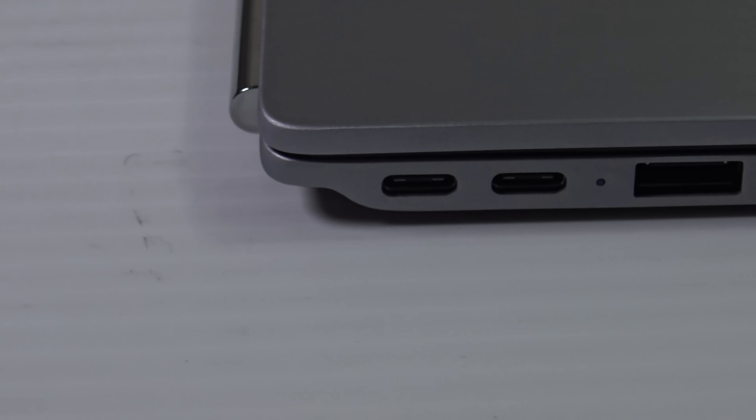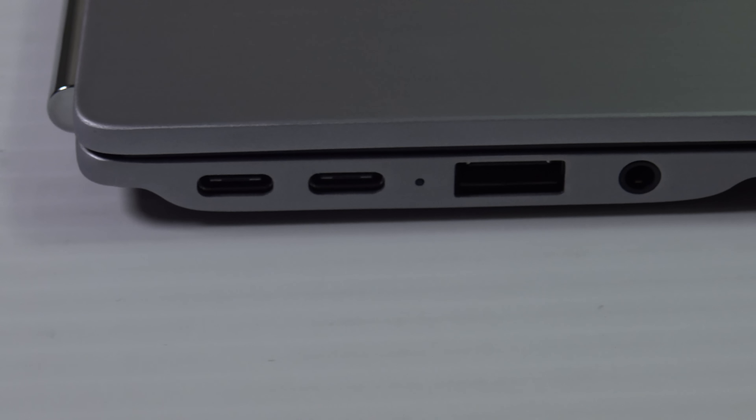I also like the fact that you have two USB Type-C ports. Unfortunately they're located on the same side of the device — it would have made more sense to put one on each side so you can plug into the more convenient port depending on your direction. But I do appreciate two USB Type-C ports, especially on this kind of device.